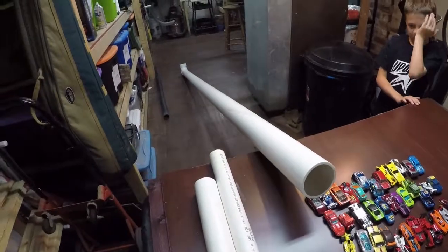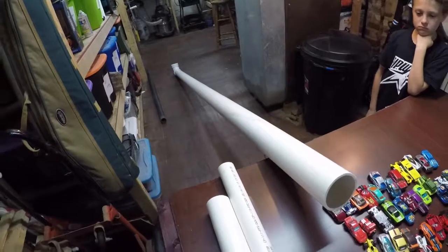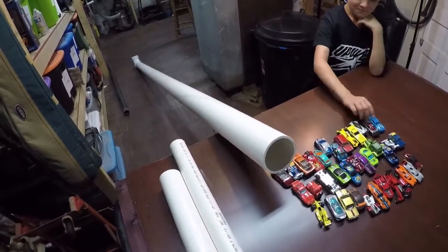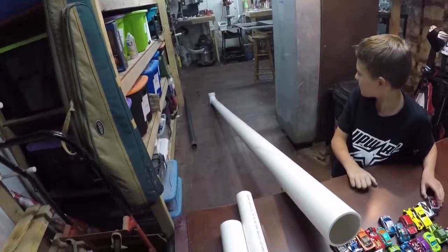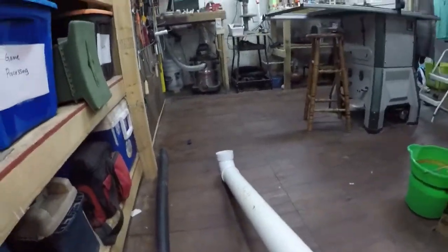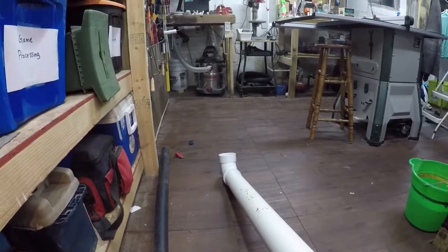We're going to show you how, real quick. So, here's the gist of it. All we had was some 3-inch PVC pipe for our next project, and Ryan saw it leaning up against the table and put some Hot Wheels cars in it. Ryan, go ahead and show them. Let's do it again. Well, that's cool, but let's take it to the next level.